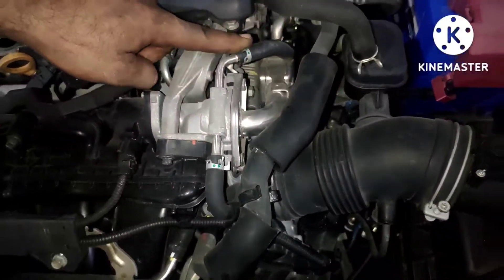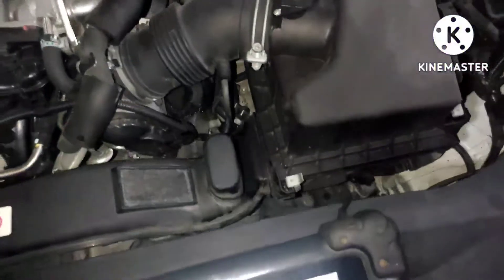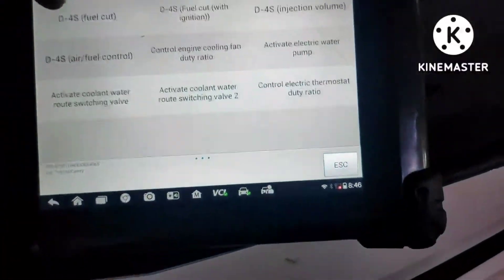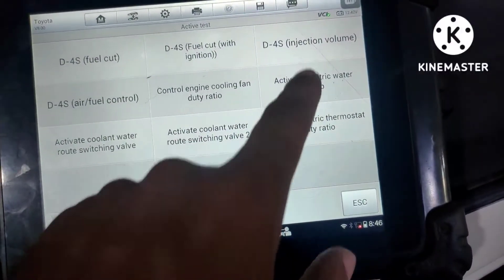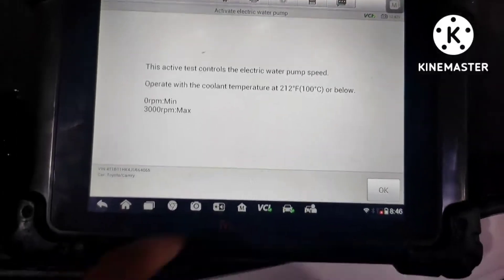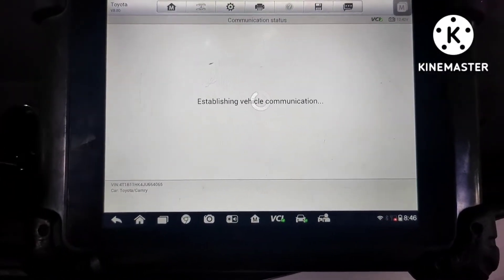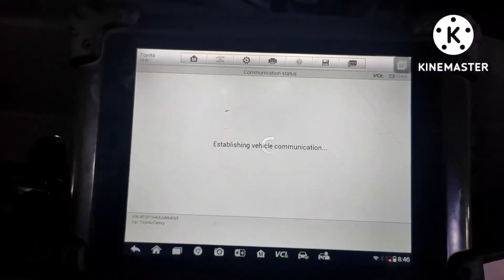You need to top up all the coolant. Please remove this pipe so the air will come out. After you top up the radiator, put back that pipe, then we will turn the water pump on from the computer. Turn it on and off a few times until all the air comes out.